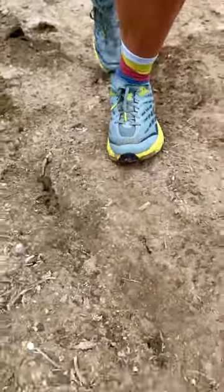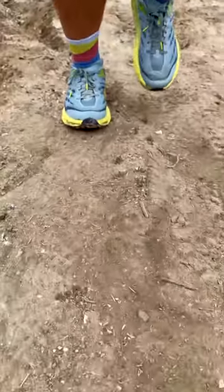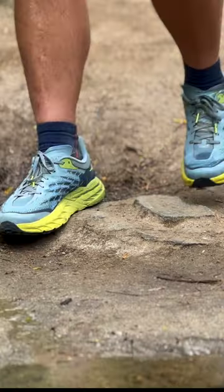I've seen quite a few PCT hikers using the Hoka Speedgoat 5, and I wanted to give it a try. I put about 50 miles on them.